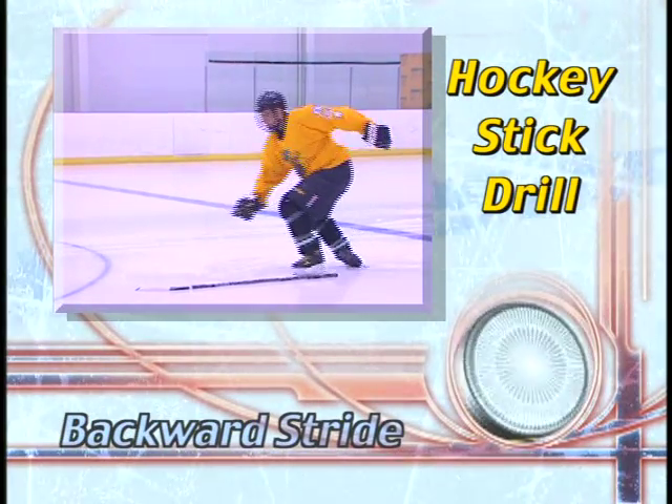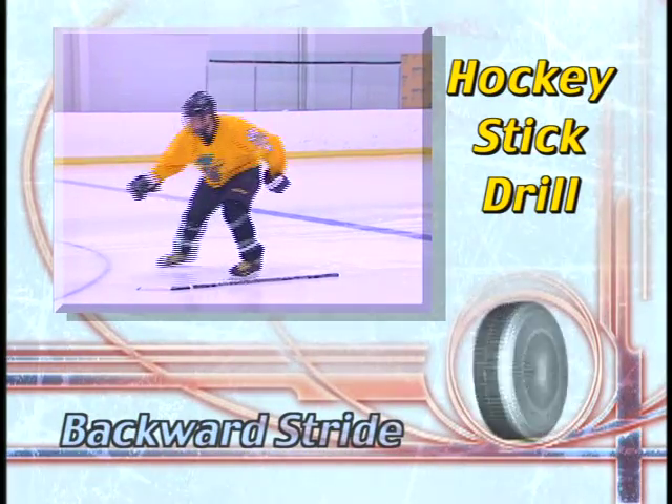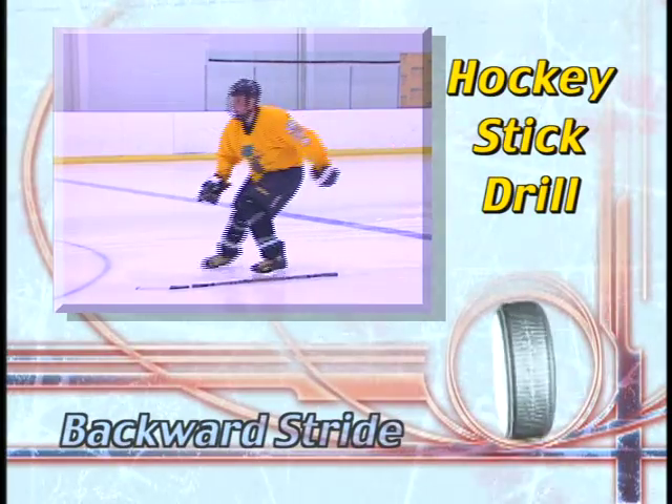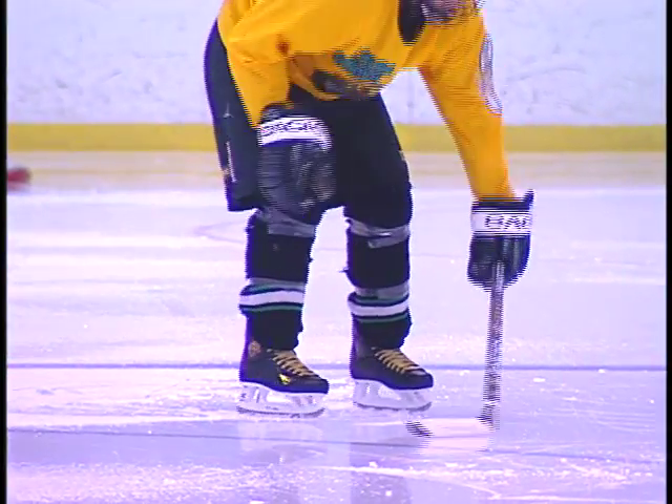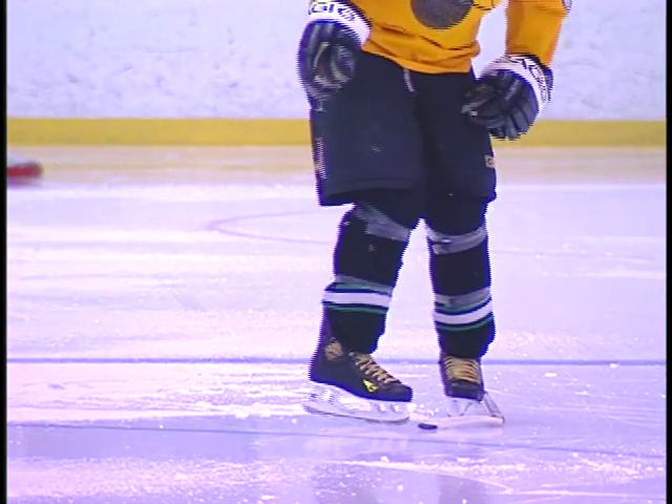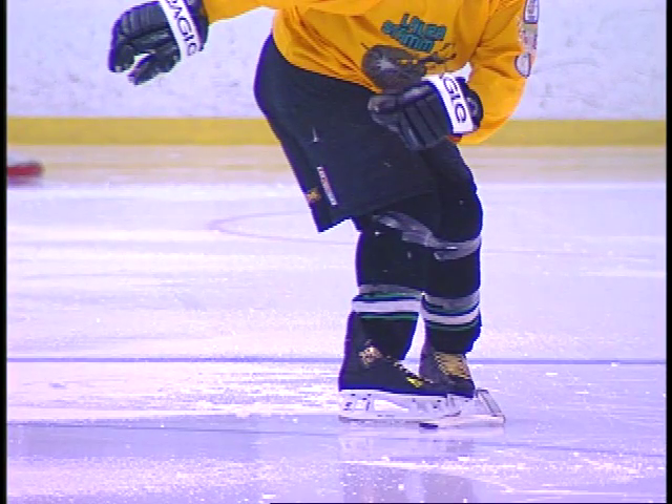This drill trains the gliding skate to travel in a straight line while the thrusting skate executes the C-cut push. Place your gliding skate next to and parallel to a hockey stick on the ice. Pivot the heel of the pushing skate outward and bend your knees.